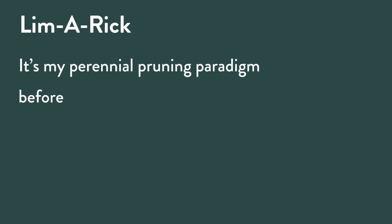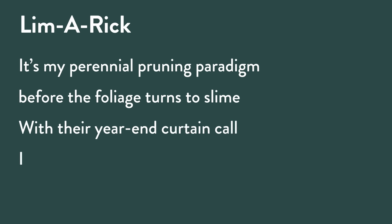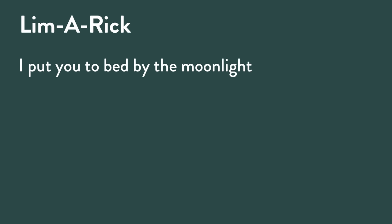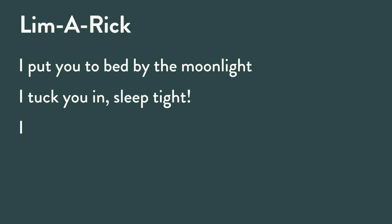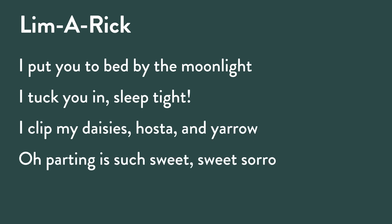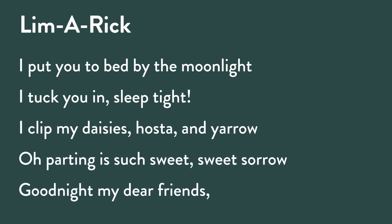Here's a limerick — my perennial pruning paradigm: 'Before the foliage turns to slime, with their year-end curtain call, I follow my favored protocol. Goodbye daylight saving time! I put you to bed by the moonlight, I tuck you in, sleep tight. I clip my daisies, hosta, and yarrow — oh, parting is such sweet sweet sorrow. Good night, my dear friends, good night.' Kind of brings a tear to your eye — whether it's your plants or your great kids.